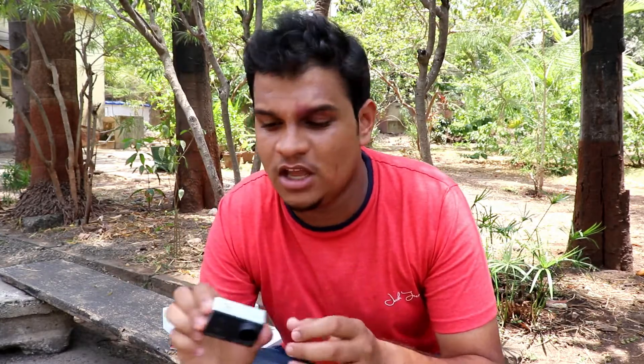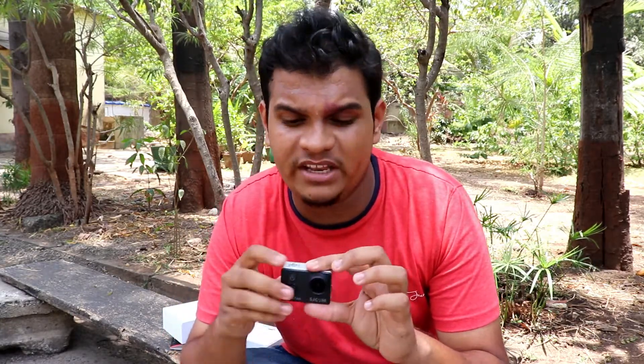There are two issues. One is the battery drains quickly. The other issue is the camera overheats quickly. It overheats so much that if you are vlogging for 15 to 20 minutes with a waterproof case, it becomes very warm. Due to overheating, the camera sometimes doesn't perform properly. I hope it's a bad firmware issue.